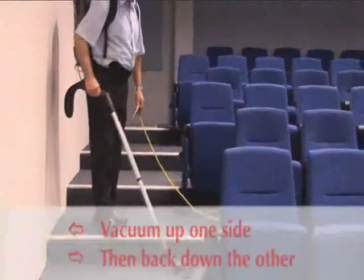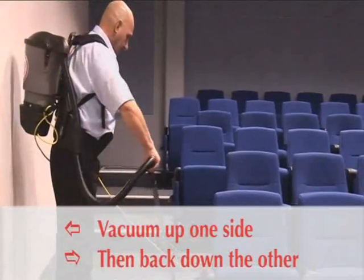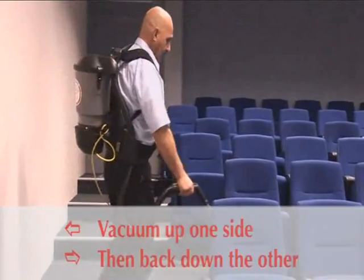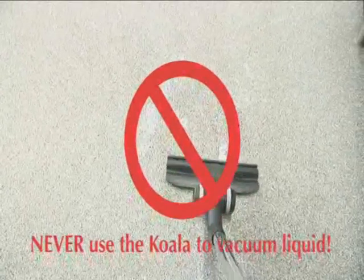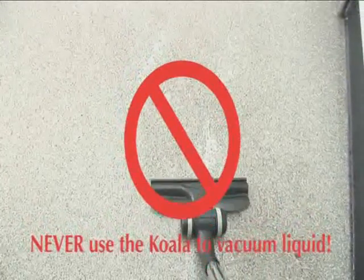When you reach the end of the power lead, turn around and vacuum the opposite side. Always overlap each pass on your return run. Never use the Koala to vacuum liquid as it may cause electrocution and will damage the machine.